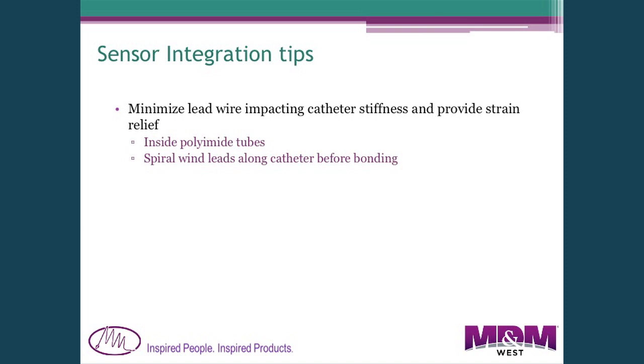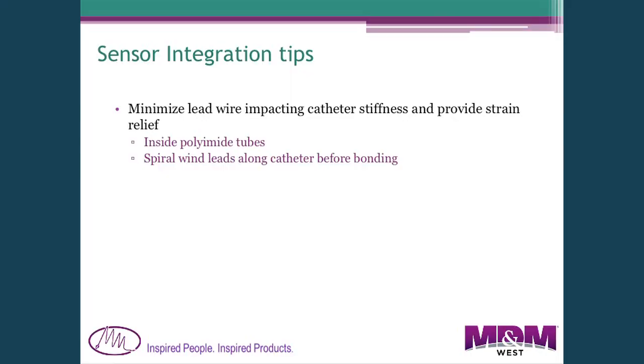For integrating sensors into catheters, you need to bring wires back from the sensor to connect to them. The problem is that embedding copper wire into the catheter wall can break the wire when bent inside the body. One way to avoid this is to put the wires inside a polyimide tube so they can stretch and move inside. Another is to do a spiral wrap around the outside, which prevents axial lengthening during bending.